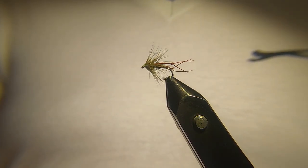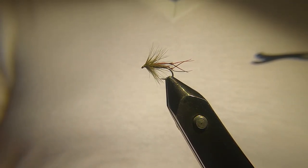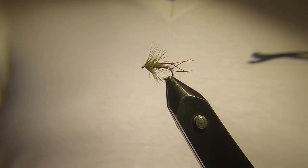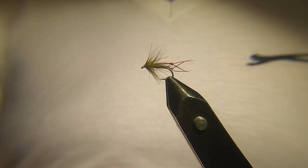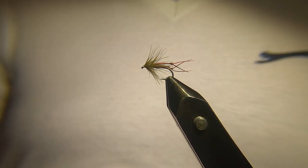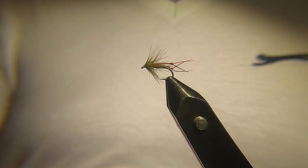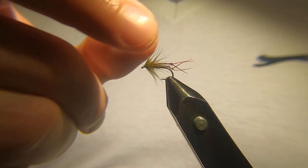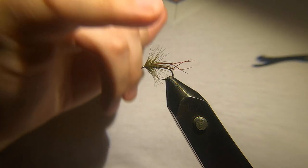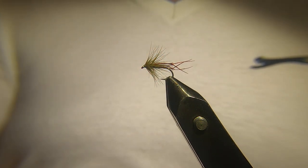Hi guys and welcome back. Tonight I'm going to be tying an olive hopper, the one you see in the vice. This is a fly I use as a wet fly — I don't use it to fish on the surface. I tend to use it on my middle dropper. If I'm fishing a team of three flies, quite often this is my middle dropper fly. You can fish it on the top dropper as well, but I just find it works well as a middle dropper fly.